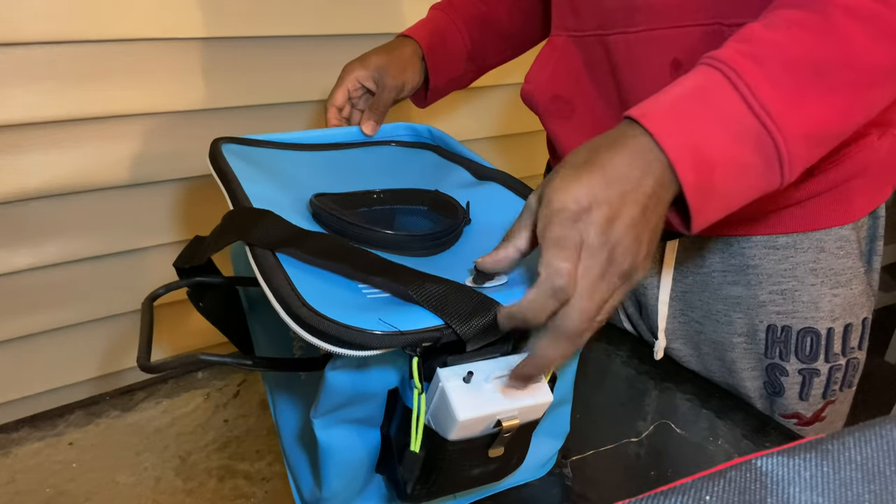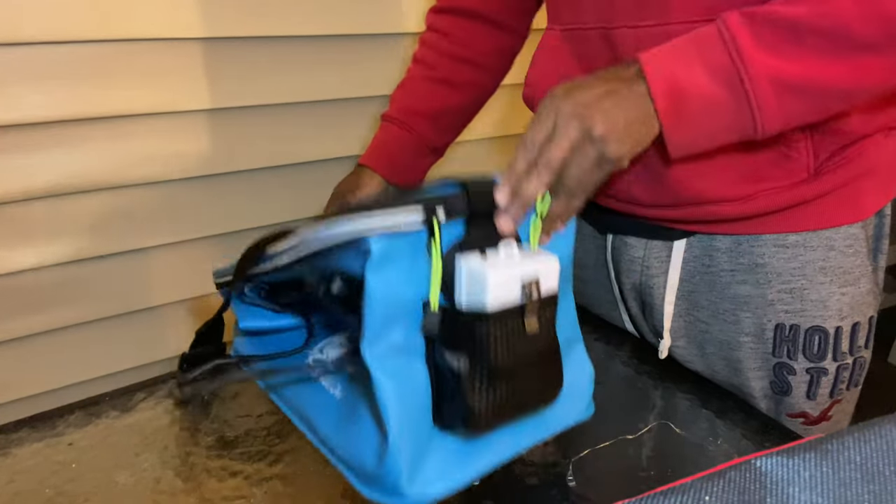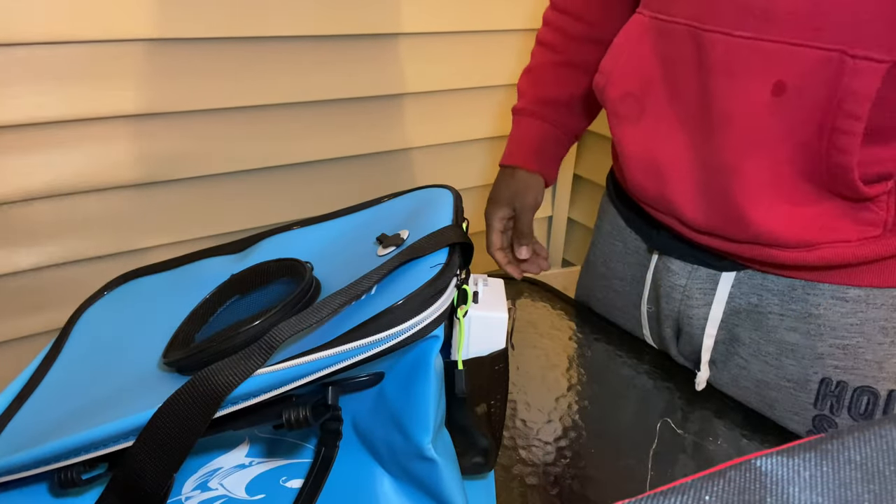It also has a little cover, so if you're not using it you can just close it up. I'm going to get all this prepped up probably tomorrow. When I get this trip underway, I'm going to leave on Saturday and probably won't be back until Monday or Tuesday. There's going to be a video out for you guys. Don't forget to like and subscribe. Peace out.